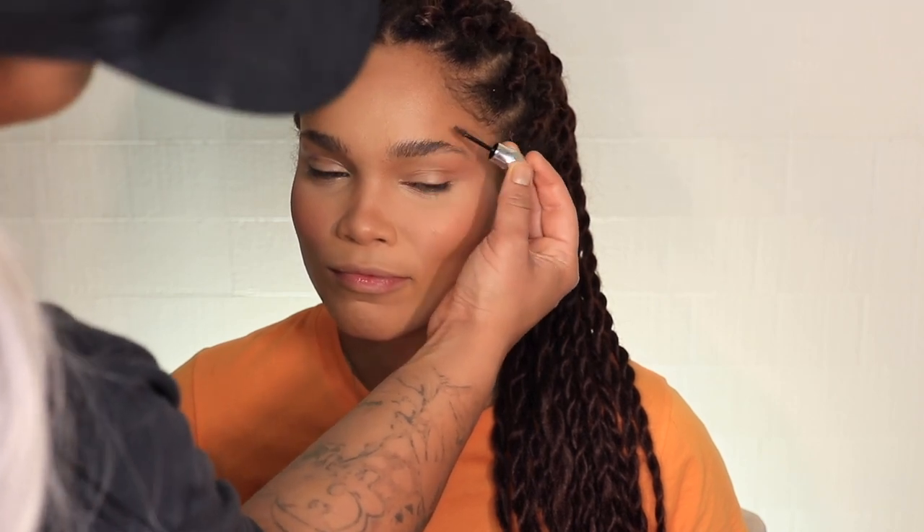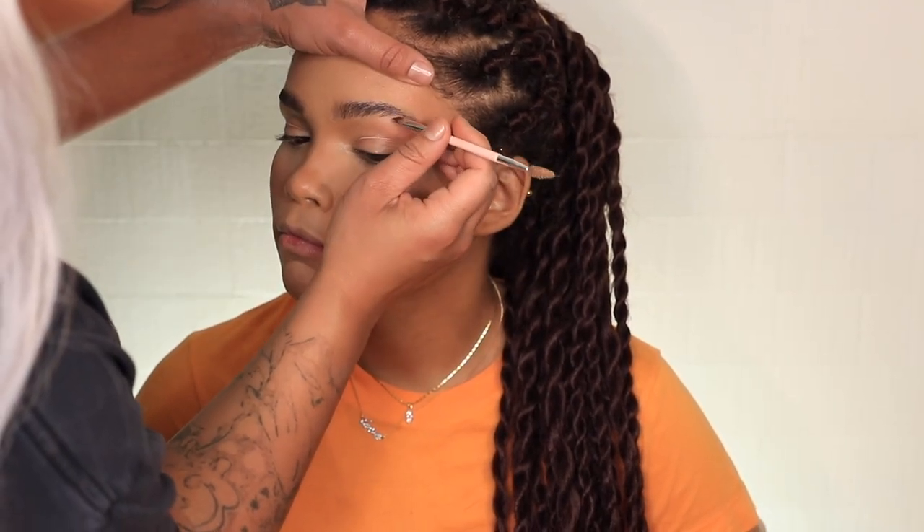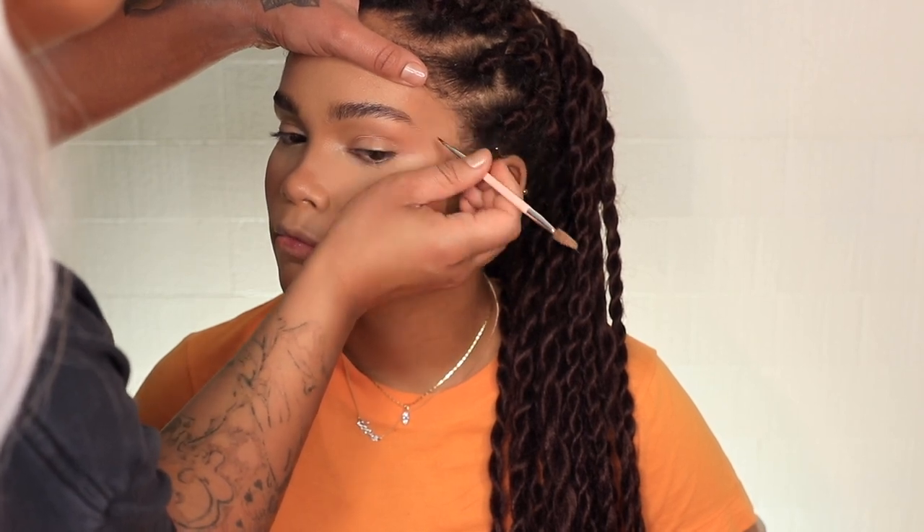I'm going to do some of the Benefit Gimme Brow. You have such a nice brow. You don't have to live through early 2000s where you're supposed to shade it off. I have like six hairs. But you also have long eyelashes too. That looks freaking tight. I'm going to do some light swipes through it.